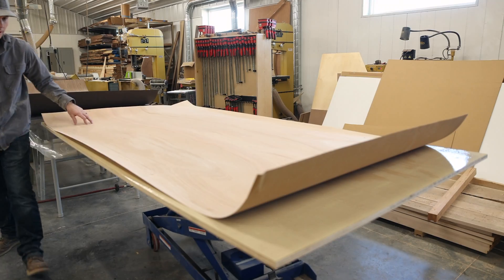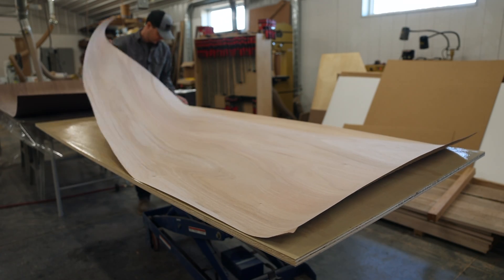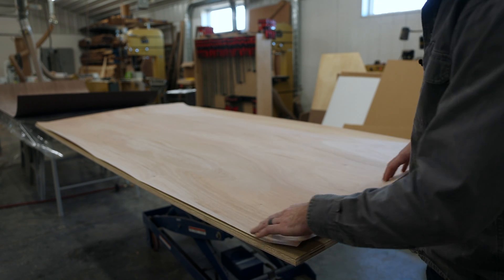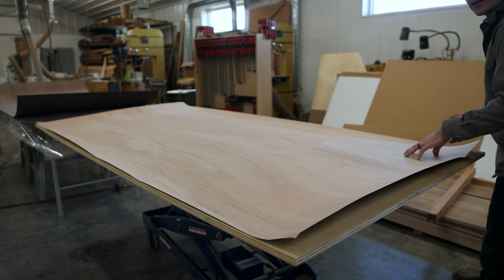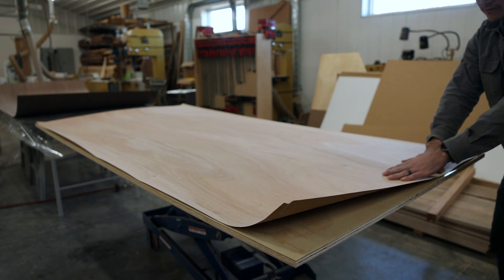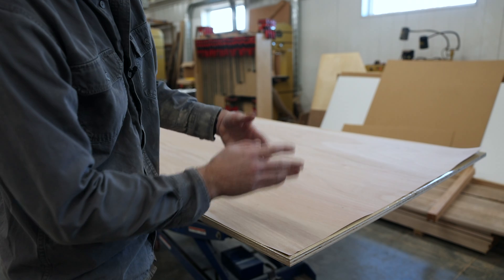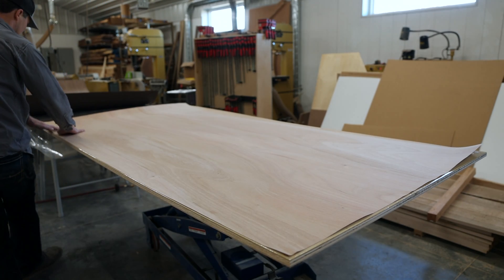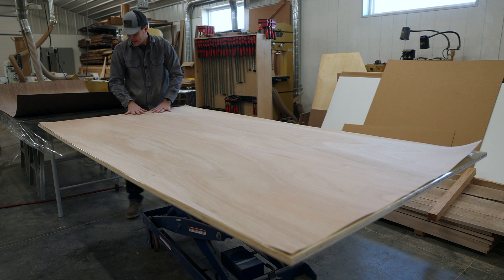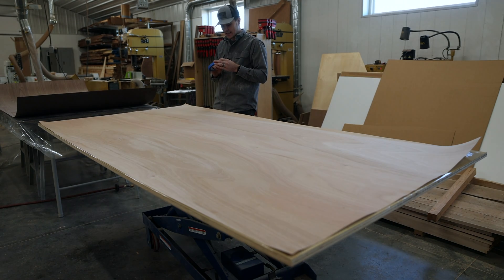We have to move quickly because the glue will set fast. It can definitely be easier with two people to help lay this. On higher quality sheet goods, because of the risk of damage, they actually come a little bigger than four-by-eight — usually 49 by 97 inches — allowing you to cut off any damage. This veneer sheet measures four-by-eight so it isn't quite big enough to cover, but that isn't a problem because we'll square it up and cut everything we need from the panel after the fact.